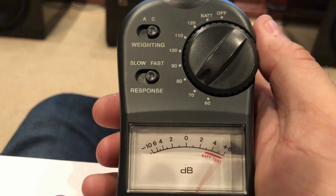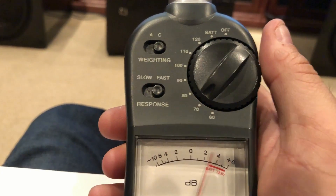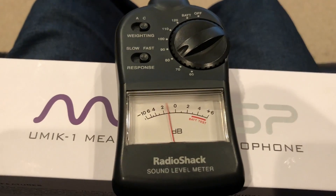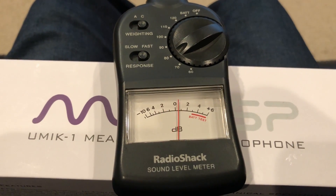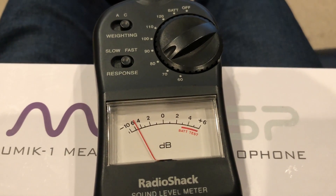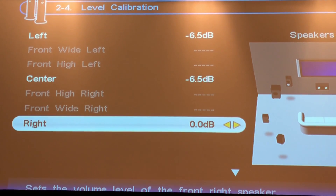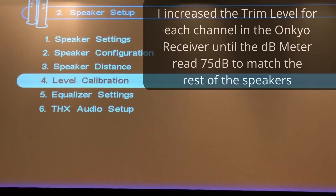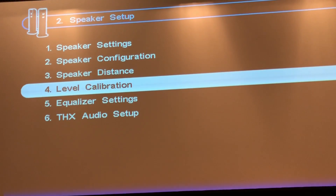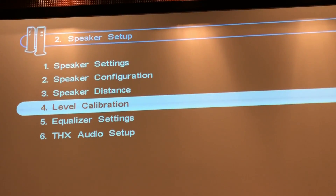That means we're going to need to increase the trim on the Onkyo receiver until we get to 75 dB on the SPL meter. Let's go and change it back to 80. I'm going to increase the trim from negative 6.5 until I get it up to 75 dB on the meter. You'll notice I had to increase it from negative 6.5 to 0 dB to get the same volume as the surrounds. Now I'm going to go back through each one, cycle through them quickly, and check if they're pretty close on the dB meter. Let's pull out the Onkyo, go back into the menu, and hit level calibration.